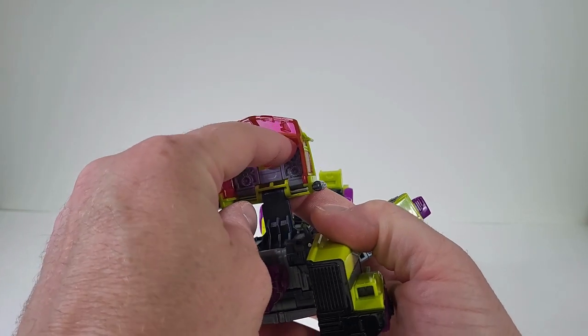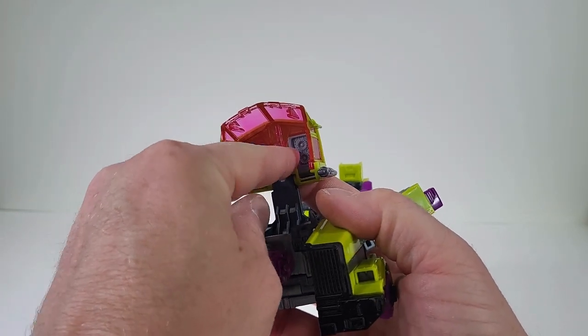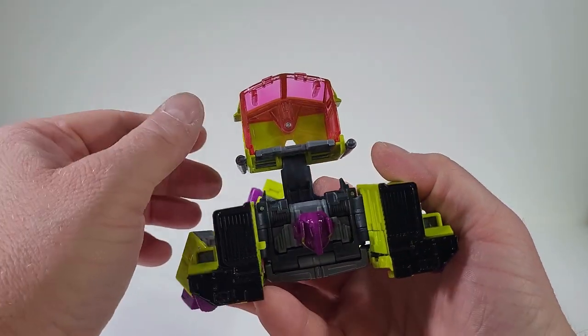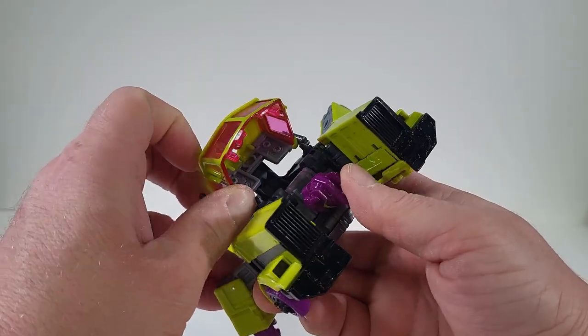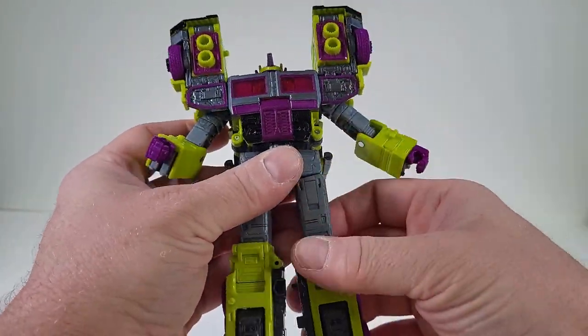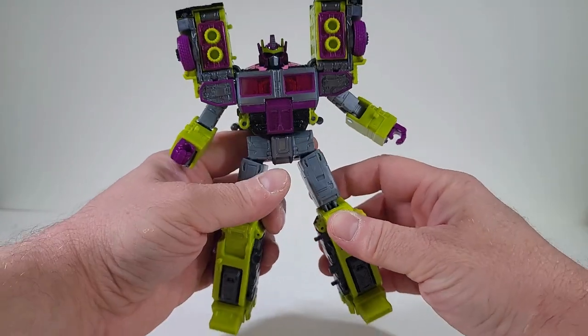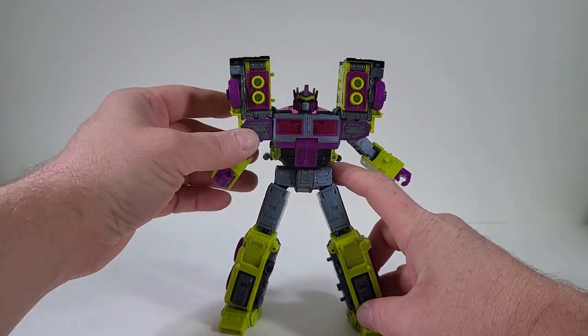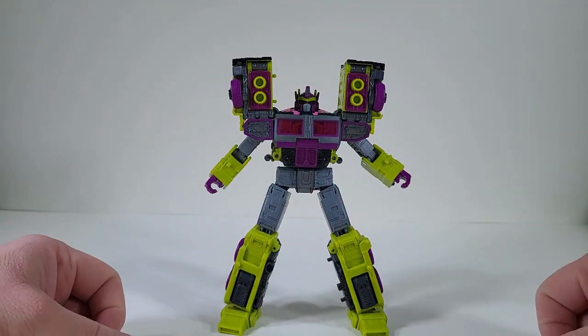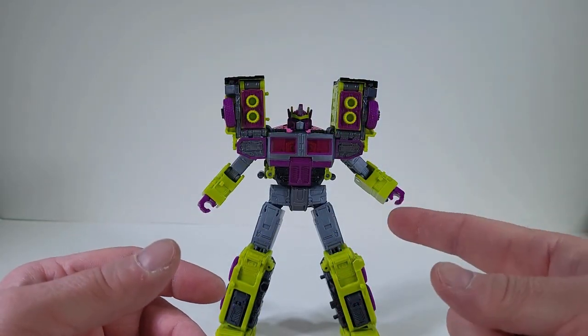Come back to the cab, and we want to bring that down and close that up. And behold, we have Toxitron fully transformed.